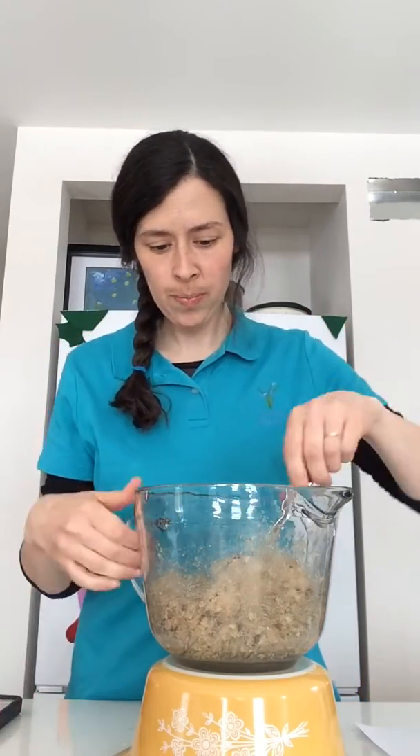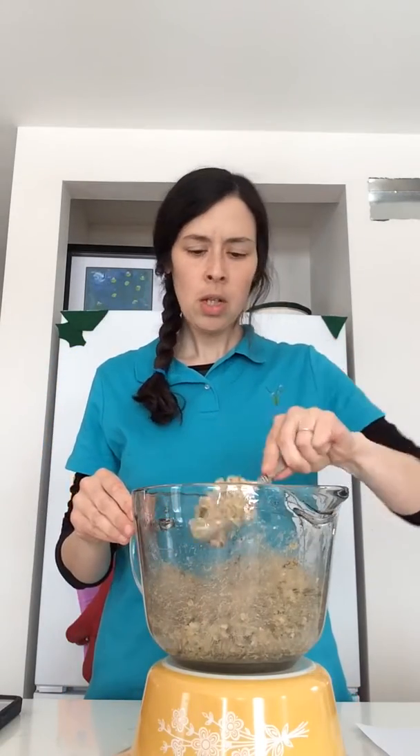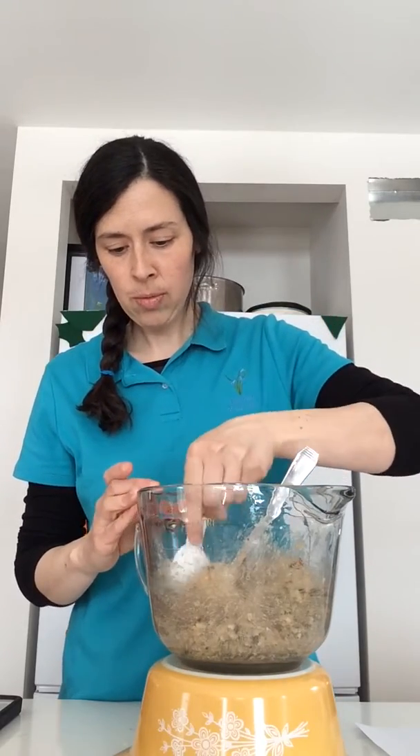Next I'm going to use a proper tablespoon measure to scoop some out — like this. I washed my hands very very carefully before I began today, and please do the same in your household — lots and lots of hand washing these days.